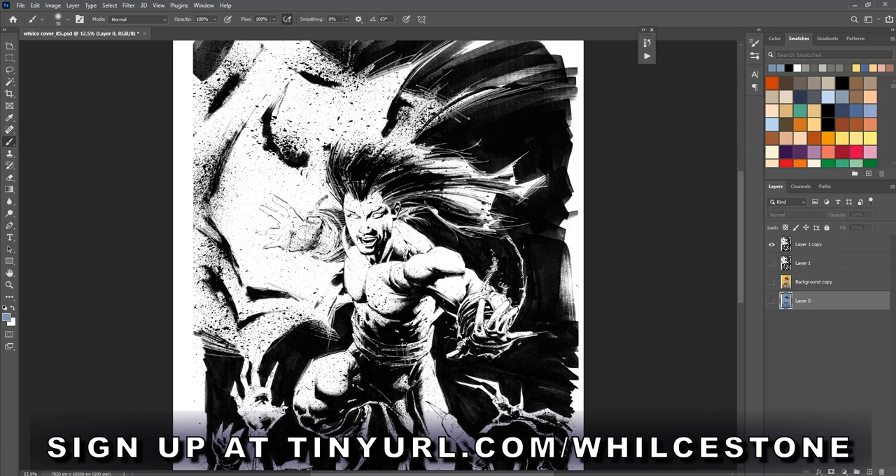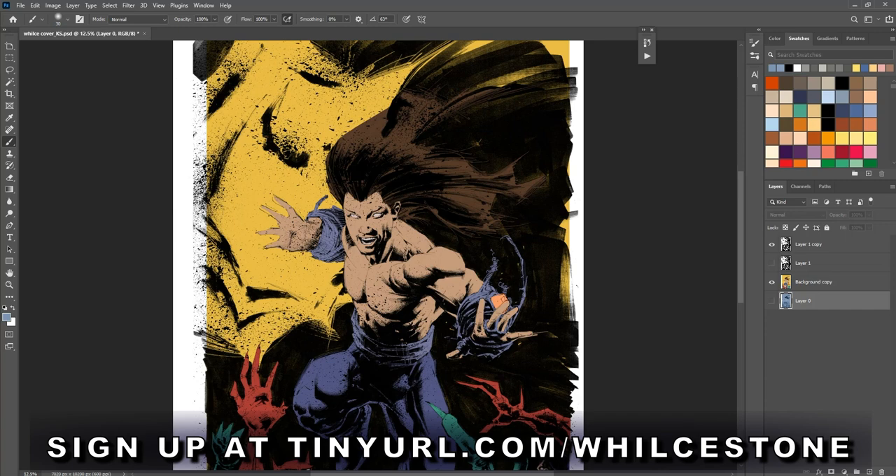Here's the line art, and then we send out the line art for flats. So these are flats — what they are is they enable me to easily magic wand areas and just work on them. Usually you'll keep a version of flats around in case you want to go back and not have to select all the bits and pieces of something.